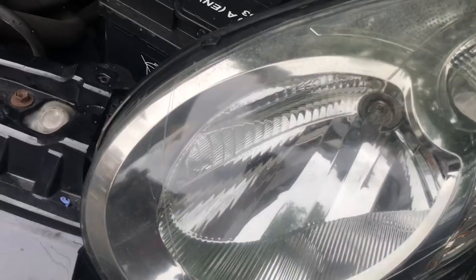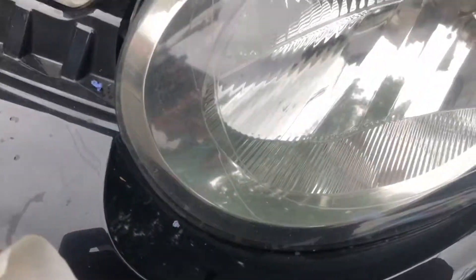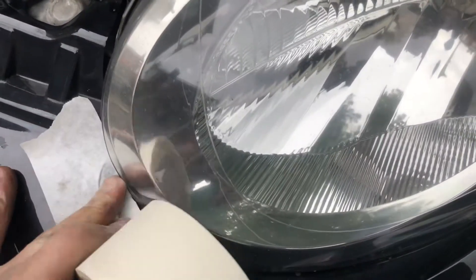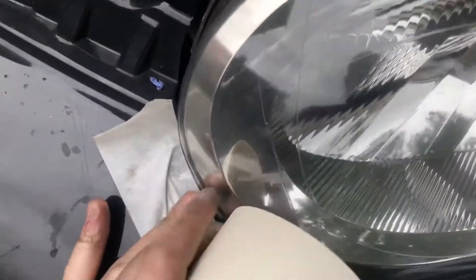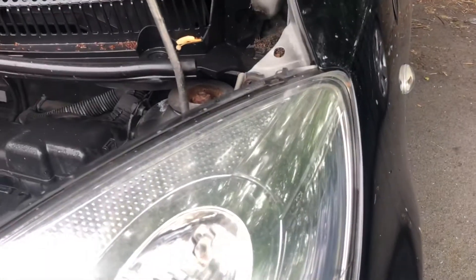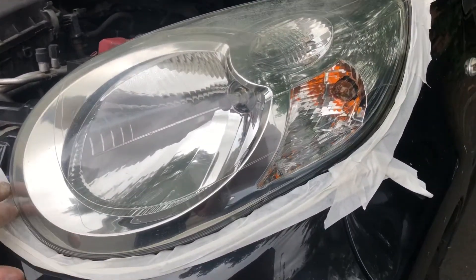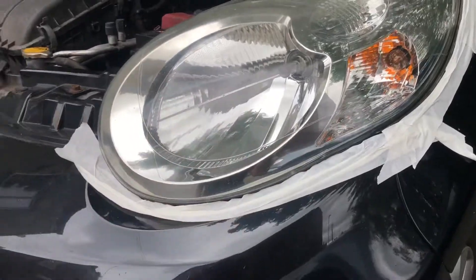All right, so we've washed it as good as possible, and the next thing is to mask off around the headlight. The kit does come with some masking tape but it's the smallest roll — waste of time — so I'll use my own. I'm just going to mask around it, which is self-explanatory really. You can see a top quality masking job.